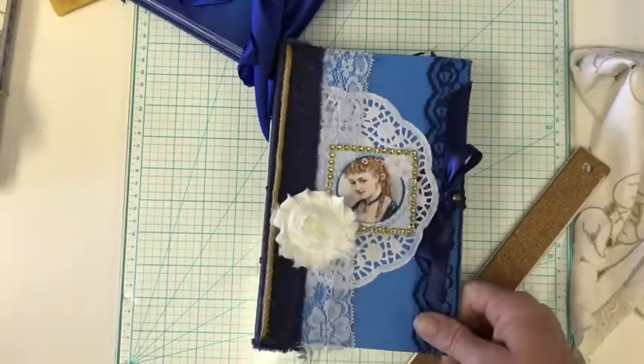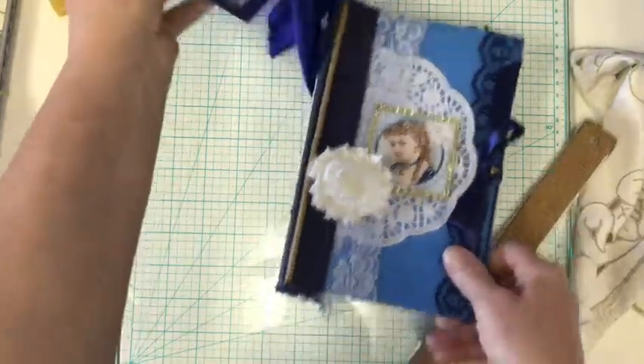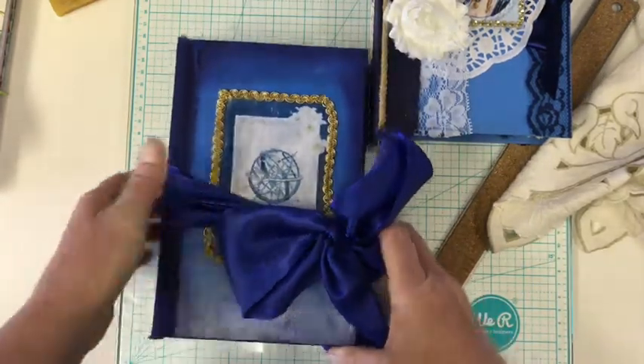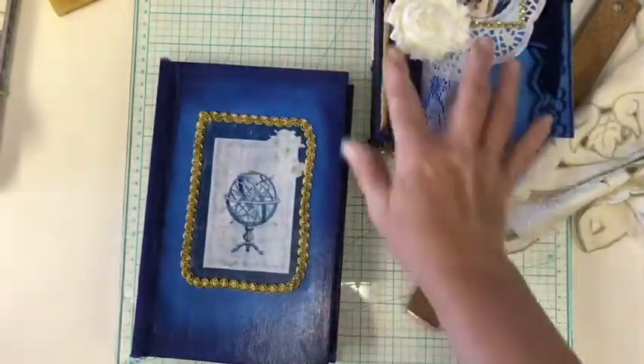And the second one is this one. I should tell you that one, and actually this one, were more left — not frou-frou — so that it could be versatile either for guy or girl. We'll do this one first because the last one there is pretty girly in my opinion.